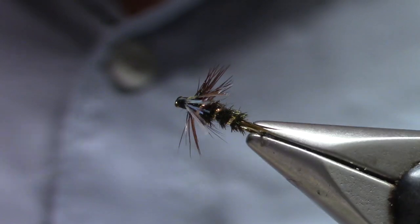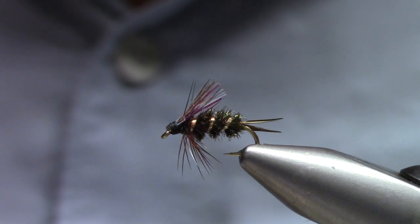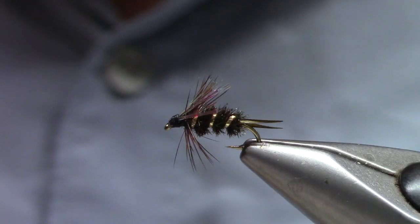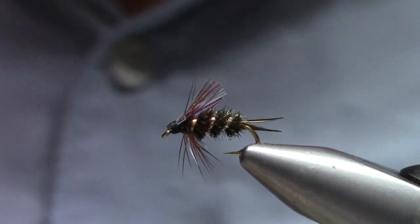Good morning, welcome back to Marty's Tying Bench. This morning I'm tying one of my favorites from many many years ago — I used to fish this a lot on the Roaring Fork. It's called Prince of Flash.